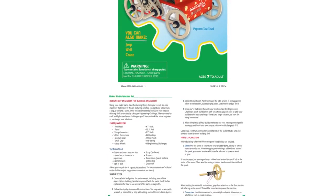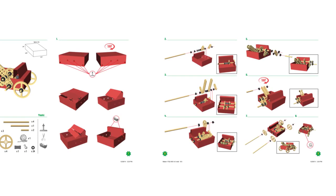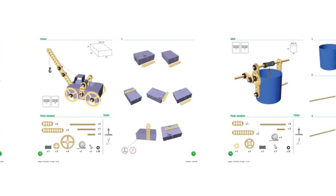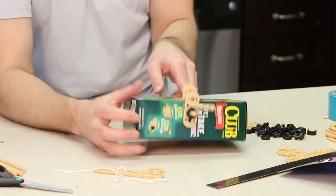You also get an instruction manual that provides a full schematic drawing for a main build and assembly diagrams for three more builds that you can make using the same parts. Follow the guide and build yourself a working crane.